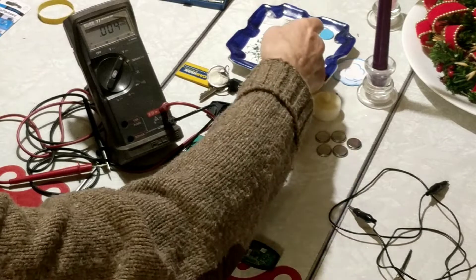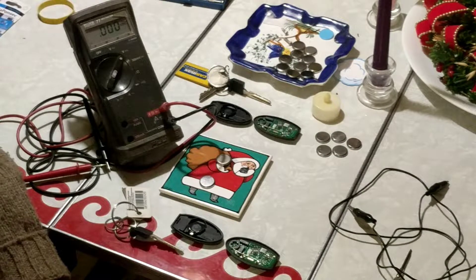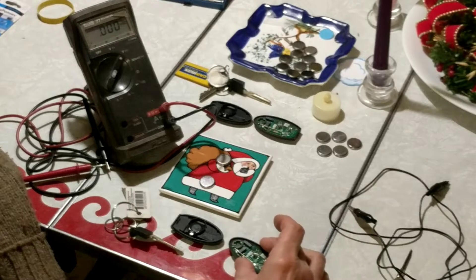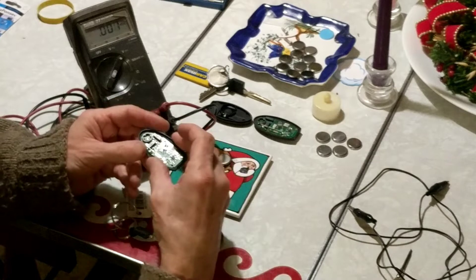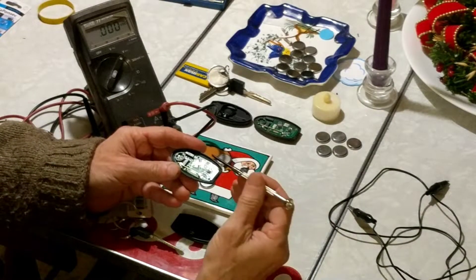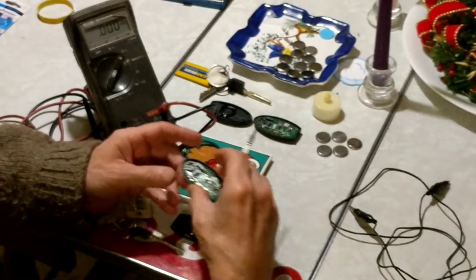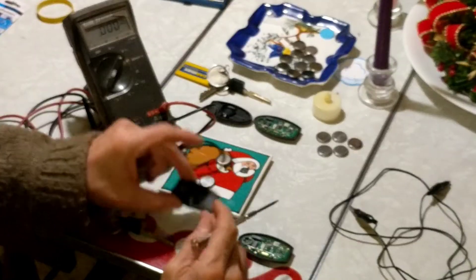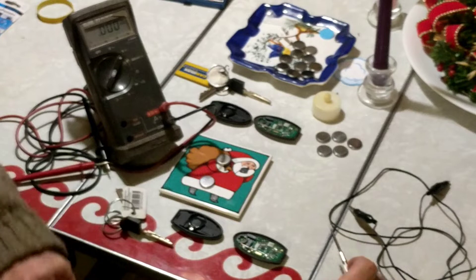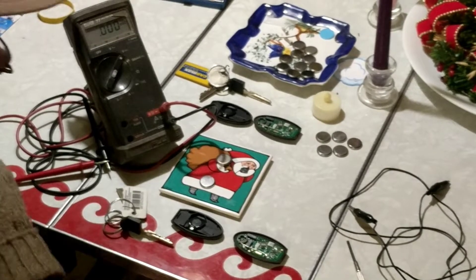I figured I could change my own battery since I had so many of them. But what happened was I put a battery in and it still wouldn't work. I assumed there was a problem with the car fob, and I even went online and got some advice about lifting the probes up to make sure they were making contact. That didn't actually fix the problem.